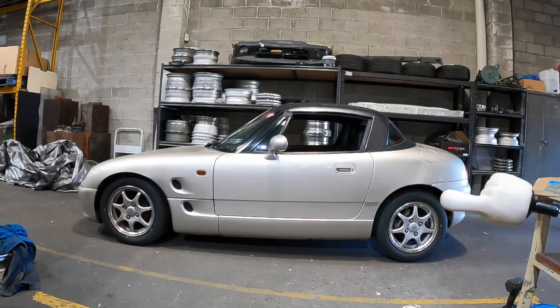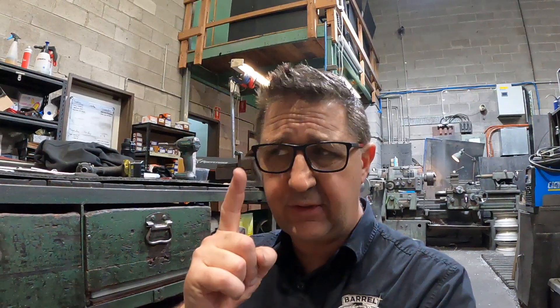Oh no - my cappuccino with BC coilovers is riding way too high at the rear. What can I do? Fear not, intrepid cappuccino owner - with the new handy dandy Barrel Brothers improvement, I will take all your fears away.